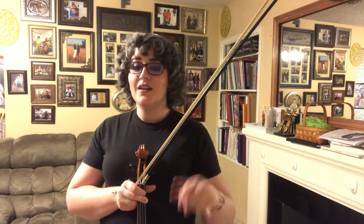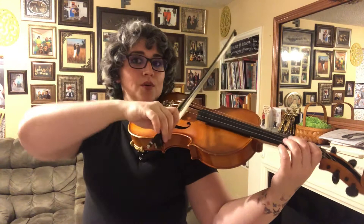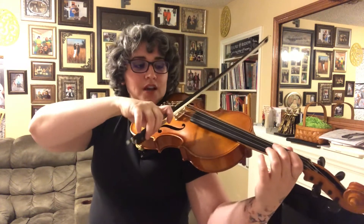G major on viola has the exact same fingering that you used for D major, except it's a string over. You're still gonna use your two-three finger pattern, you're still gonna use a fourth finger, and you're gonna move between two strings — you just happen to be starting on your G. Elbows up just a little bit higher to get the right angle with your bow.